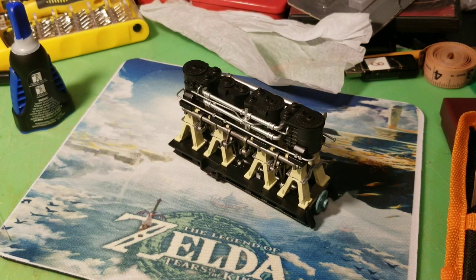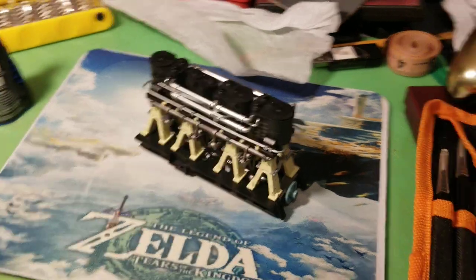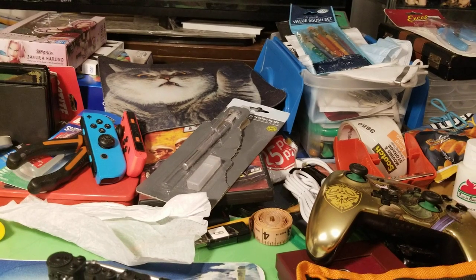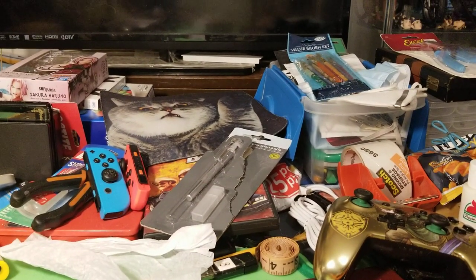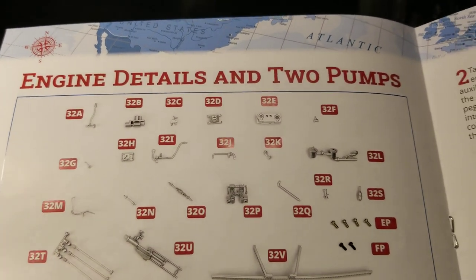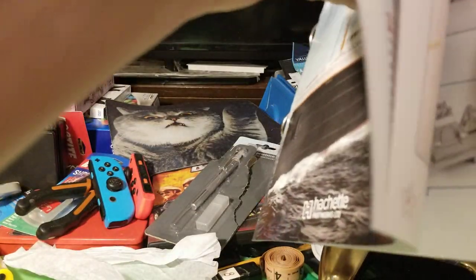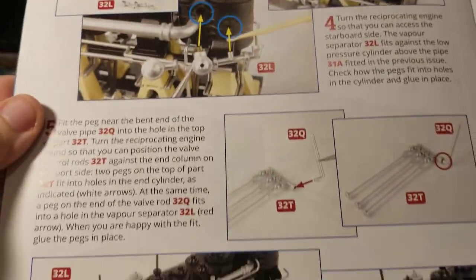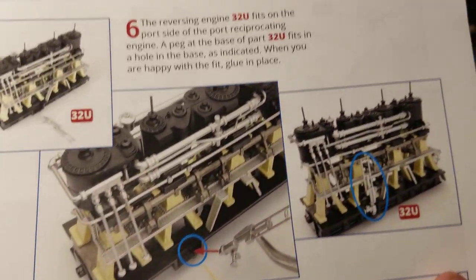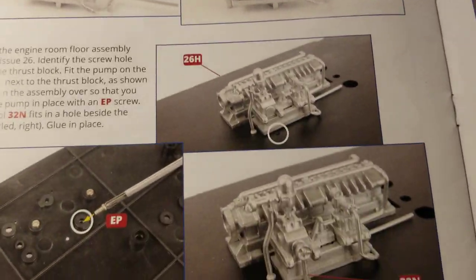I should have shipment 7 before we're off this shipment if the mail starts moving pretty soon. I'm getting close to running out, and my plan is basically to build it slowly while I'm waiting on the next issues — by the time I get off one pack I should already have the other pack. Next week is engine details and two pumps: we'll be fitting more details to the engine and then fitting two pumps to the engine room floor.